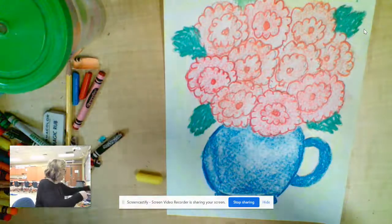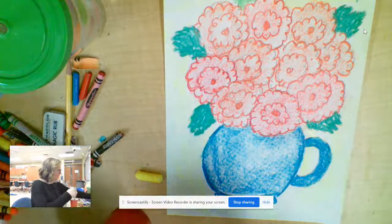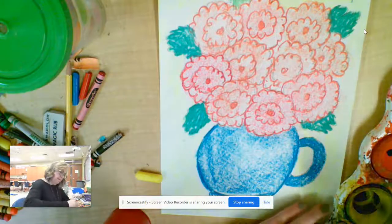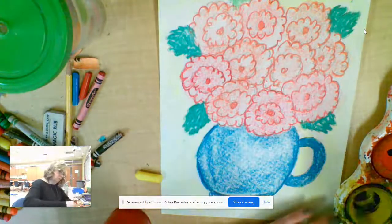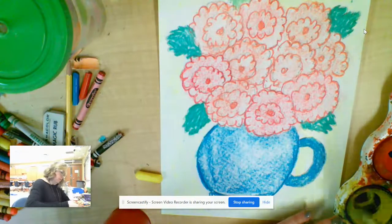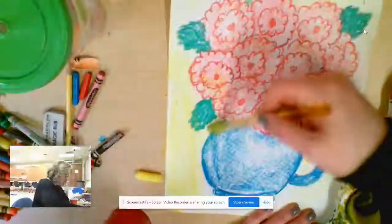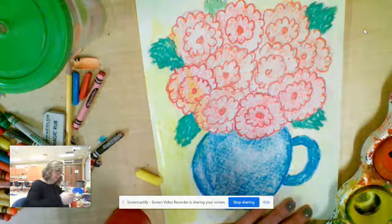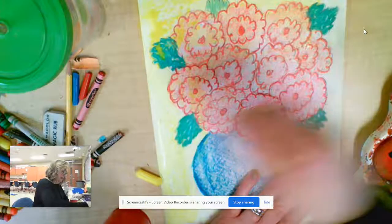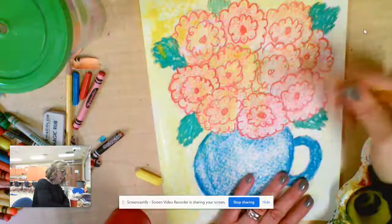I'm going to add a little bit more yellow to the background. I'm using my temper cakes — you probably don't have those at home, but they're very similar to watercolors. If you have watercolors at home, you can just paint over the whole thing. You could stick to the background or go right over the whole thing — it makes it really pretty. I love how you can see some of the yellow in between.